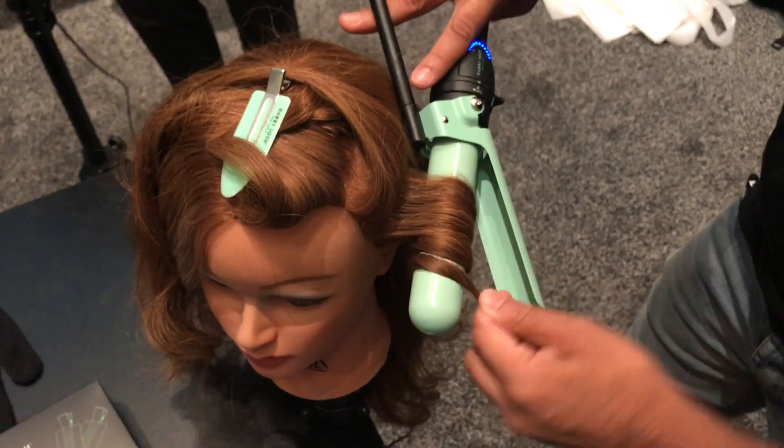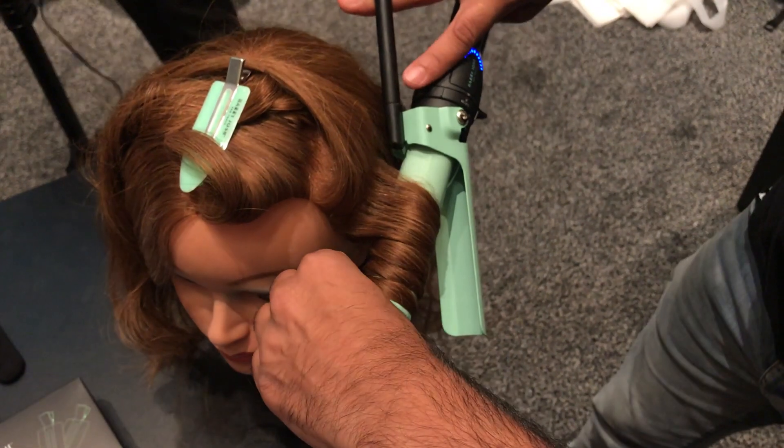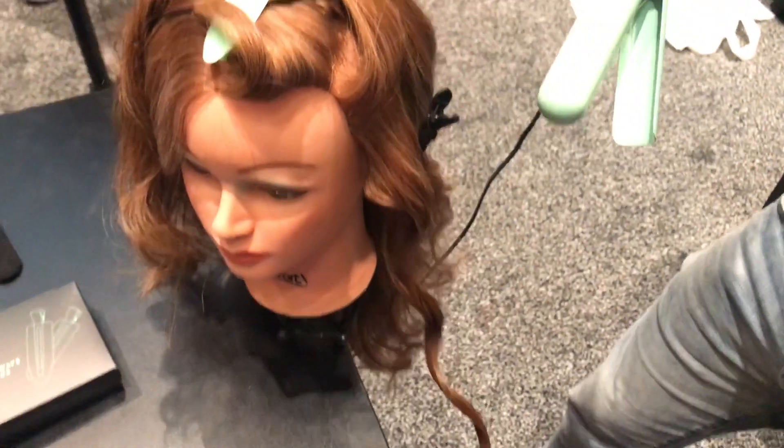I'm going to wrap the hair around this. Because this iron has equal heat distribution, just two or three seconds on processed hair will give you a perfect wave pattern — as you can see, like that.